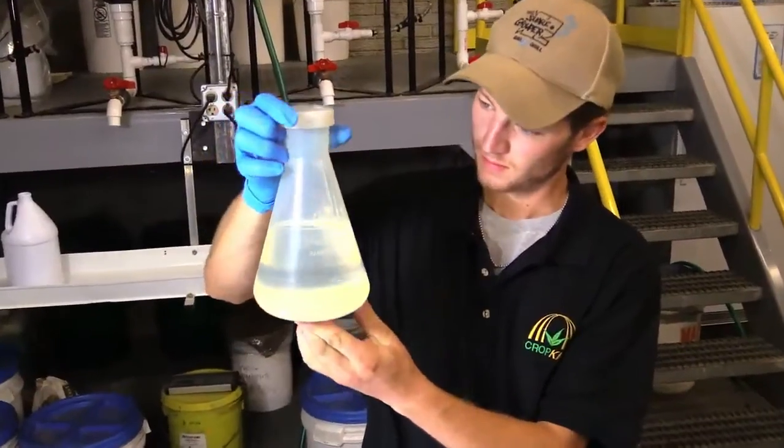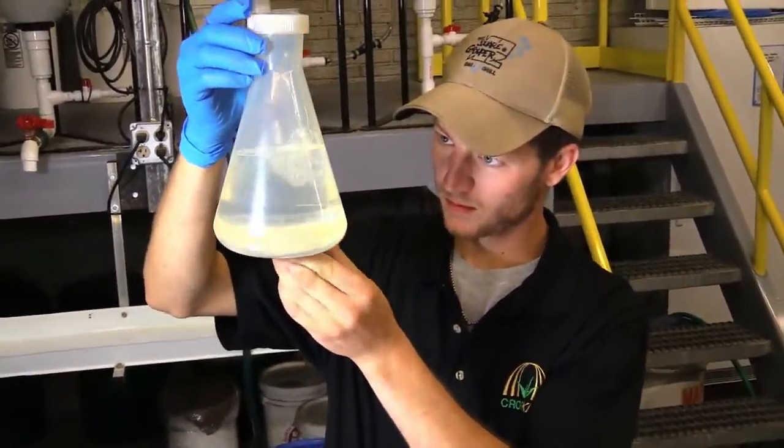We send in our water samples to an analytical lab. We prefer using JR Peters, but there are other ones out there. What we're interested in is all the nutrients that are in the water. So we want to know about the NPK, calcium, magnesium, sulfur, and then all the micronutrients.